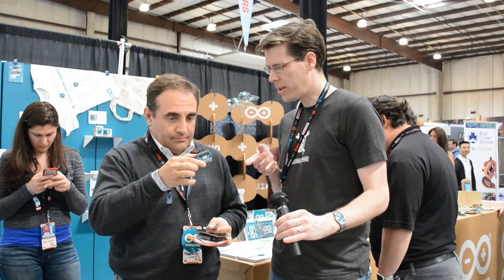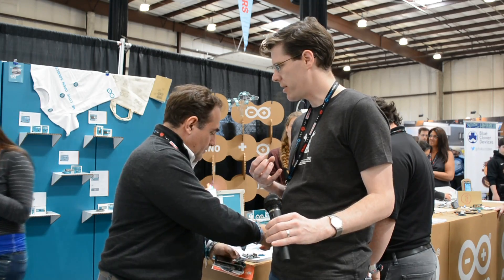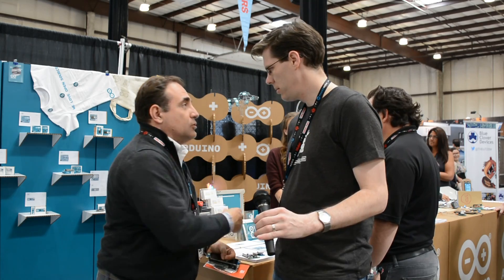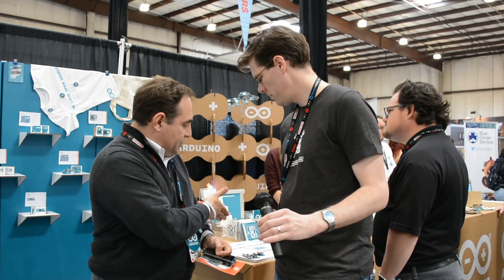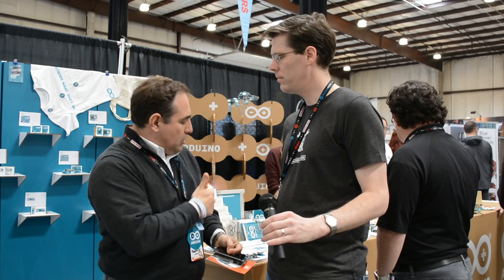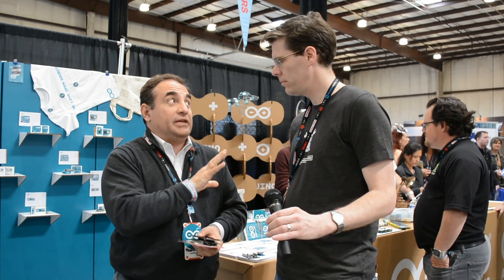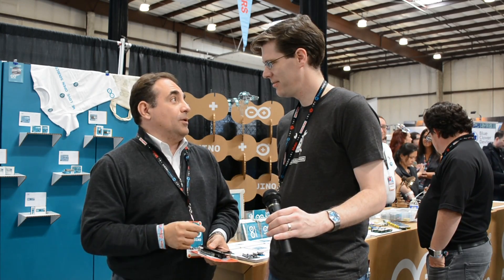Can you get a data sheet for the Nordic chip, or is that something that... Absolutely. Everything is open source, open hardware. We just announced it yesterday, so we are working to post everything on our new website that just went online yesterday. It will be a matter of a couple of days and everything will be there.